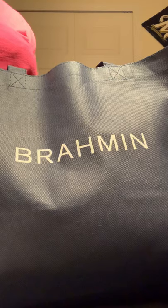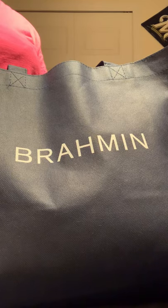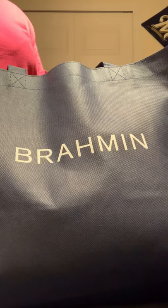Hey everybody, it's the Handbag Caller coming to you with another unbagging — Brahmin. Before I get into the video, those of you who are new to my channel, please remember to like and subscribe and hit that bell button for notifications.